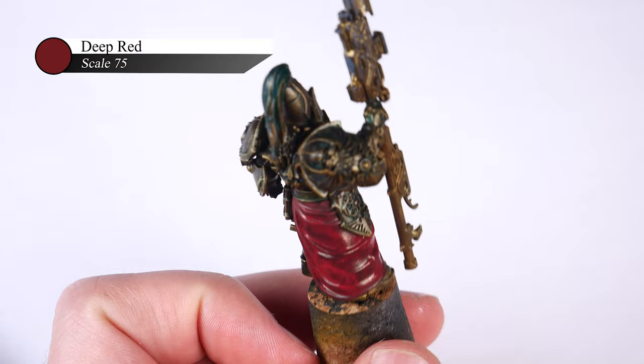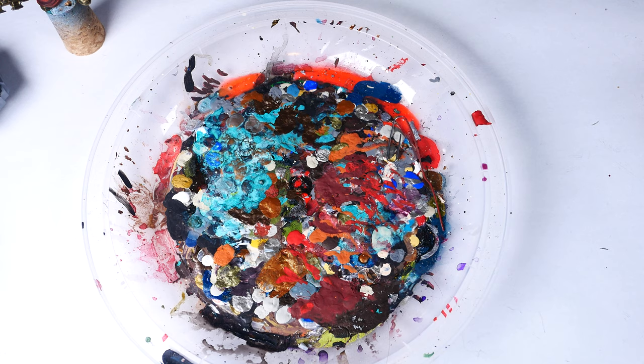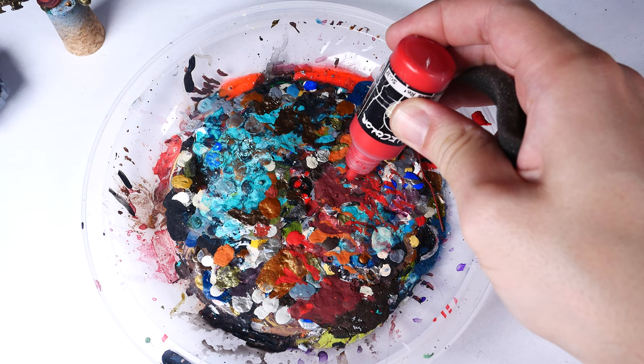If you've seen any of my other tutorials, you'll know that I really like sponging, as it adds a ton of texture to my paint jobs without too much work, and at the end of the day, I am a pretty lazy painter. If you're not familiar with this technique though, it's pretty straightforward, but there are a few things to be aware of.